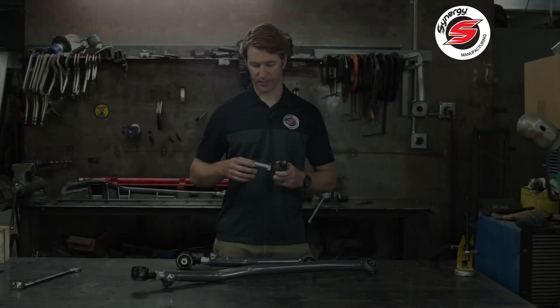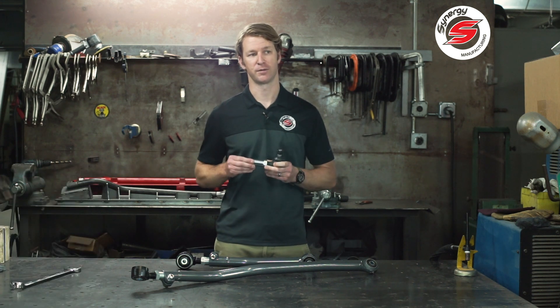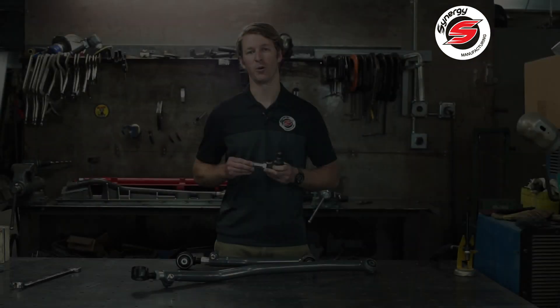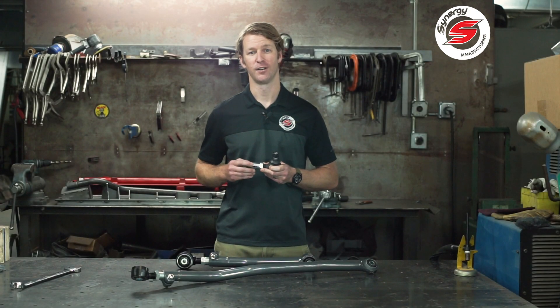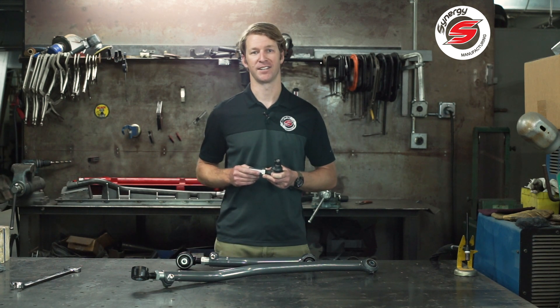We also recommend a healthy amount of anti-seize on the internal and external threads to make sure that this doesn't seize over time and that it smoothly adjusts whenever it needs to be adjusted. Always refer to your specific part's instructions for the exact torque specs and the maximum allowed range of the adjustment settings. Thanks!